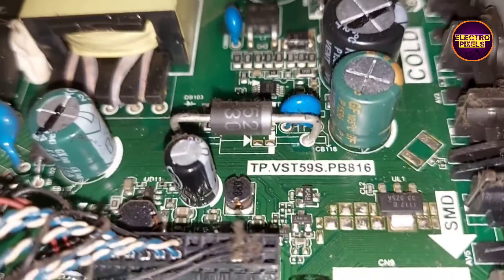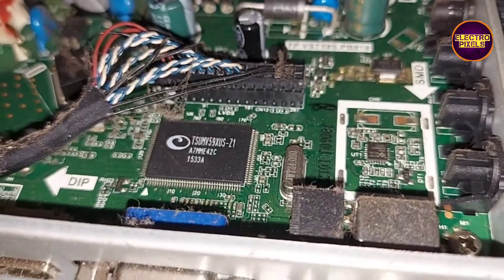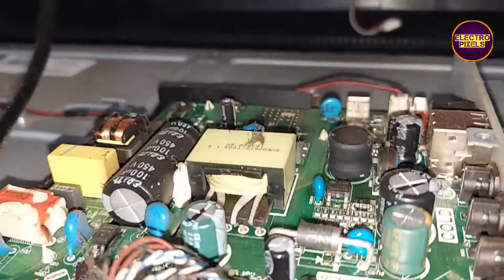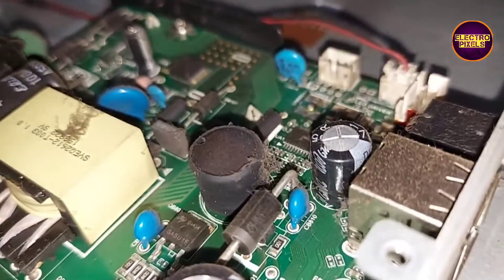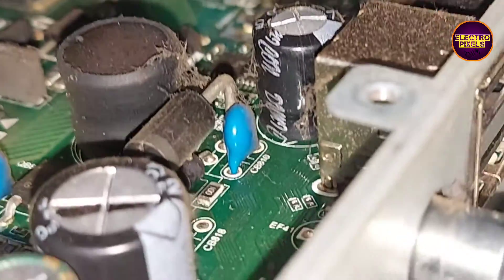While checking, we found that a capacitor in the backlight driver section is faulty. Here you can see a bad capacitor on the backlight driver section — the top portion of the capacitor is bulged out.